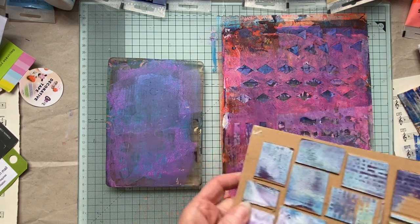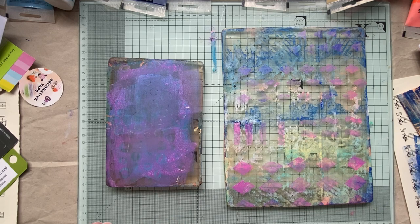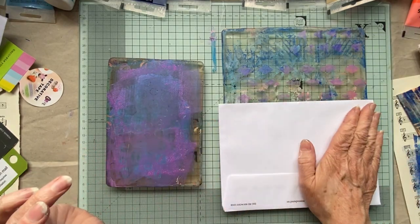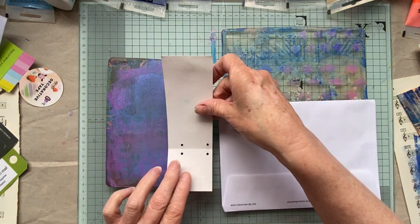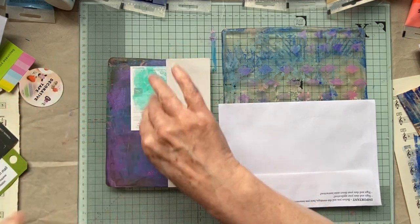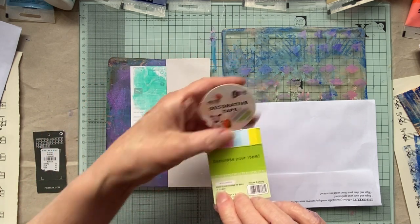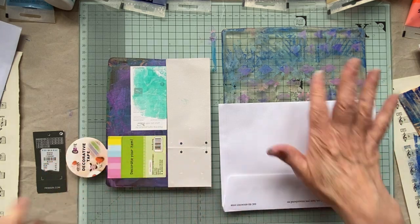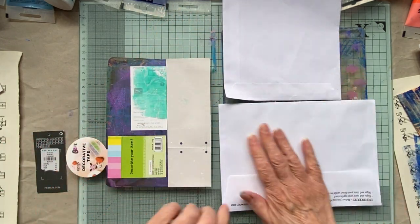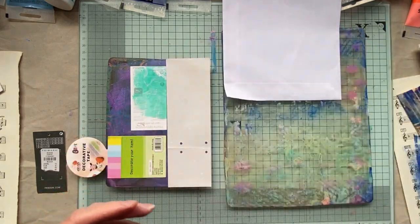And we're gonna do these - oh no, I'm pulling this up, I forgot what I was doing. Right, so we've got those lovely stencils on there and I think we'll put them on top of that and see what happens. It's quite useful having two jelly plates - look at that, this is just like decorative tape.